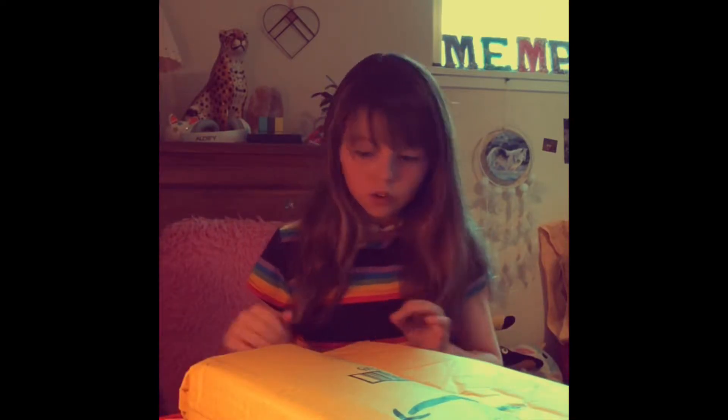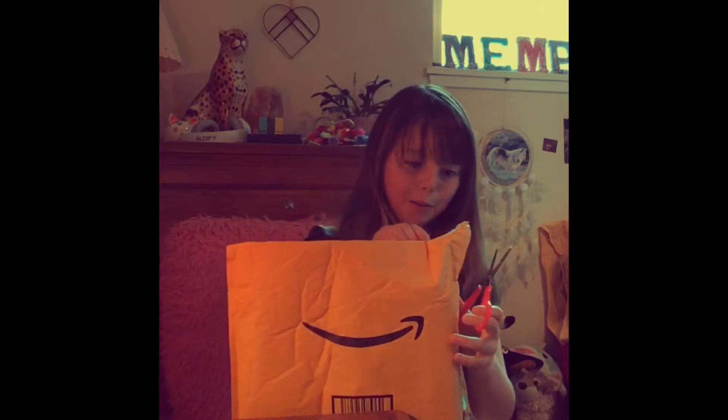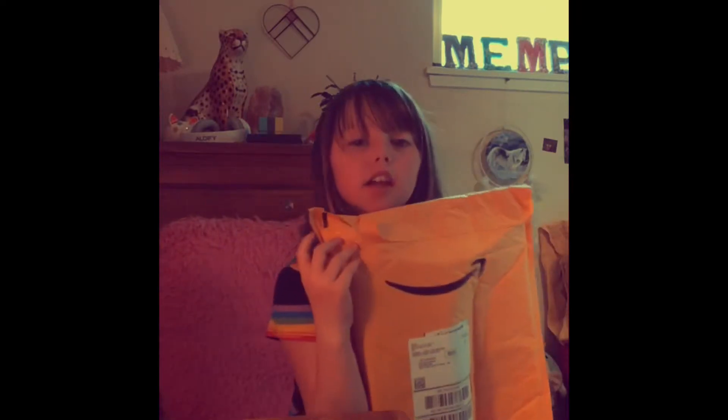Hi guys, welcome back to this week's video. Today I got a package and I don't know what it is yet. I know it's like a block. My mom opened it already right here.